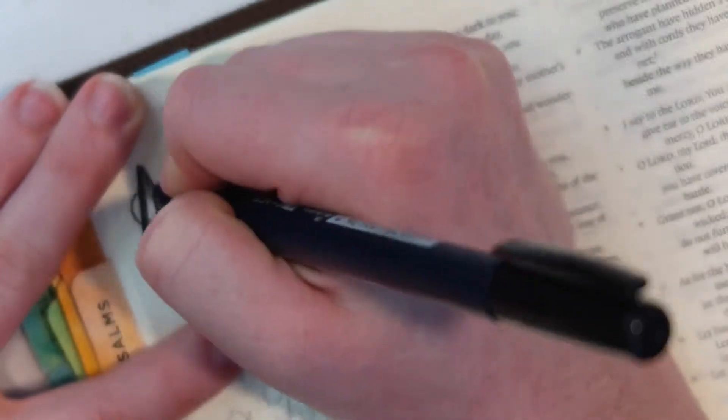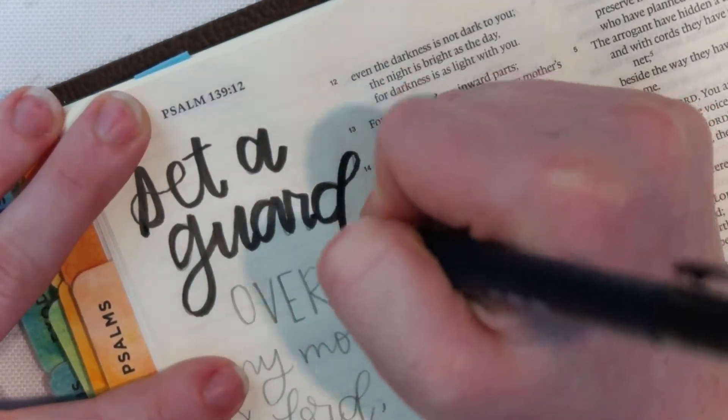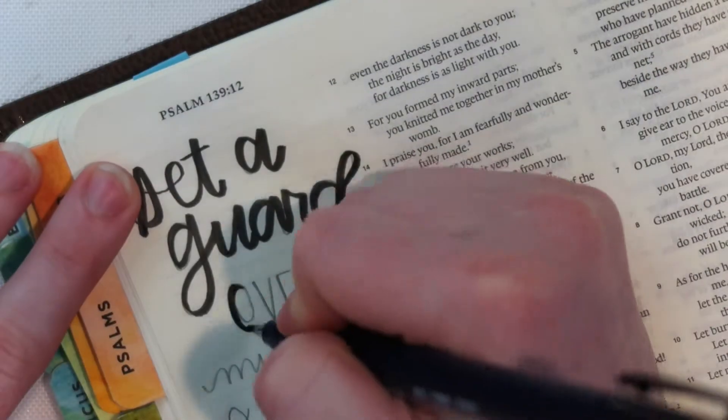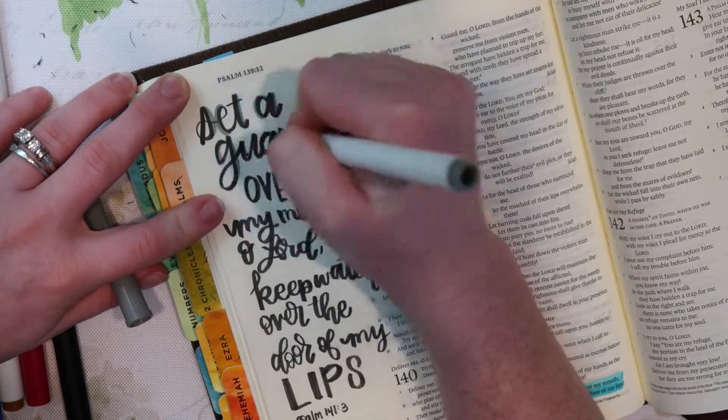What I'm doing right here is I'm taking a Fun Nonsuki brush lettering pen and just going over the pencil as kind of my guidelines. This pen is really nice because the harder you press, the more of a calligraphy stroke you get.